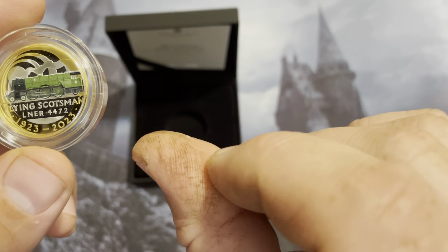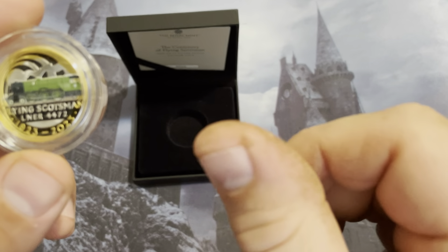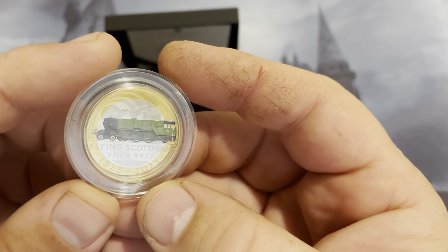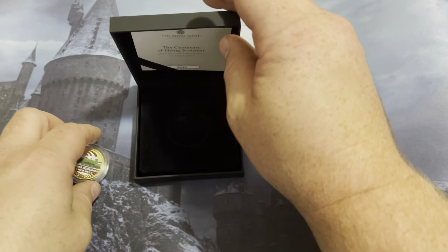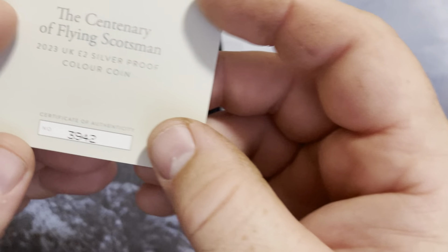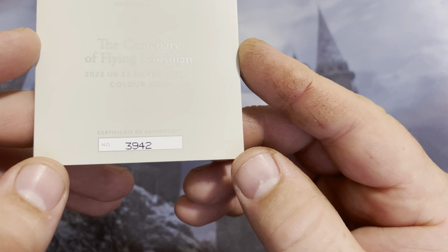My hands are a little dirty. I did some yard work yesterday and also did some fishing, so that just won't come off. So let's go ahead and see what number I got on here. I forgot how many were actually minted on this. It looks like I have number 3,942.